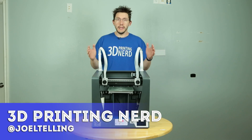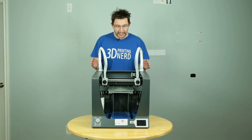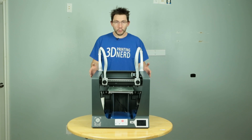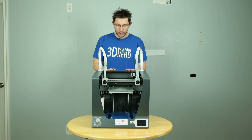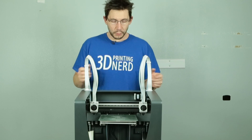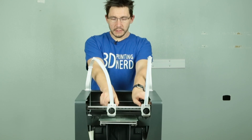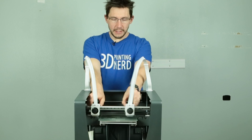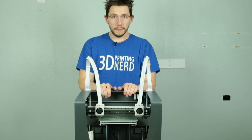Welcome back. This is the Sigma. It is an independent dual-headed extruder that prints at a very large volume. This printer is from BCN 3D and they've got a lot of cool products coming out of Europe. The obvious and most compelling feature about this printer is this dual-head design. Each of these nozzles operates independently from one another, and it actually works really well.